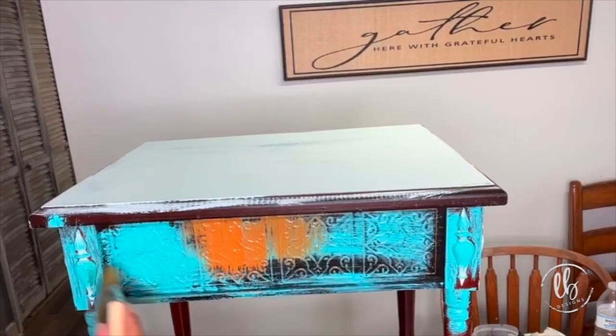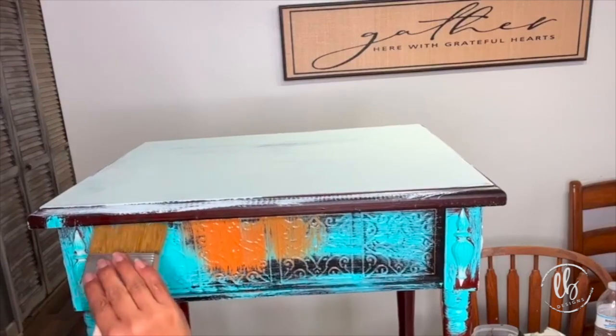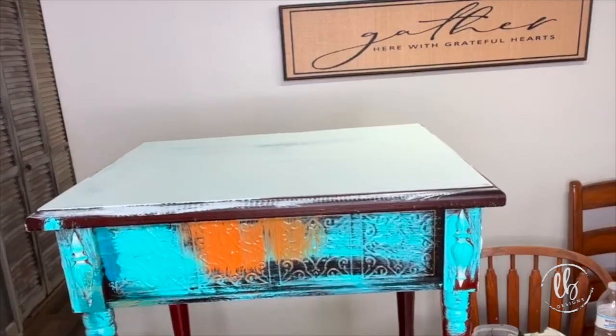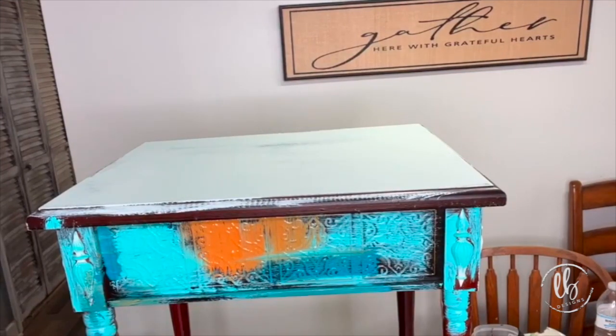If you want specific colors in your layers, do one at a time and let them dry so that they don't muddy together, because secondary colors will muddy up like these colors do in certain sections.